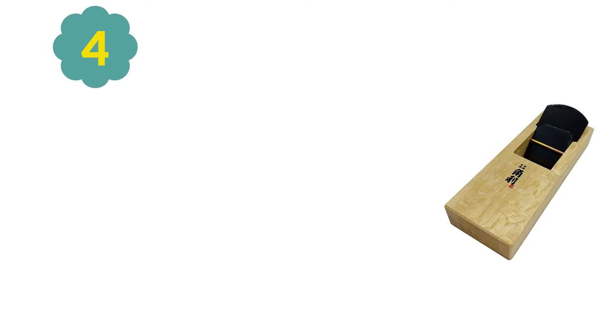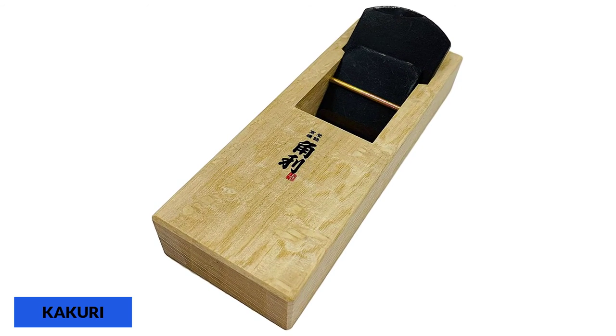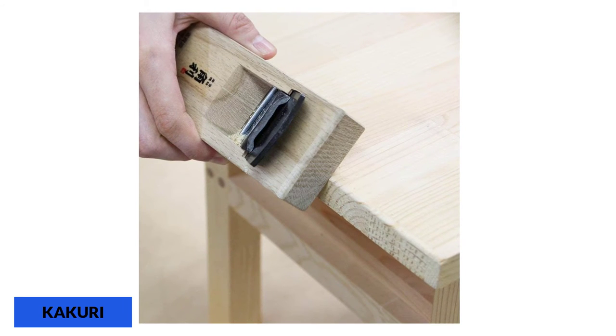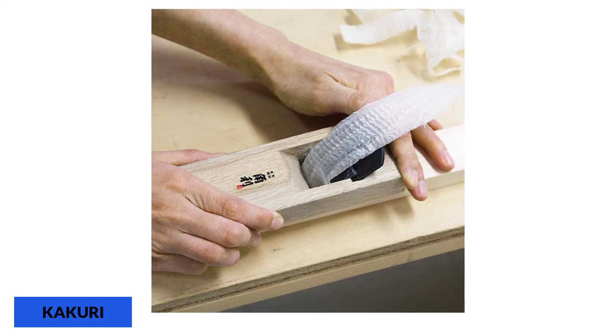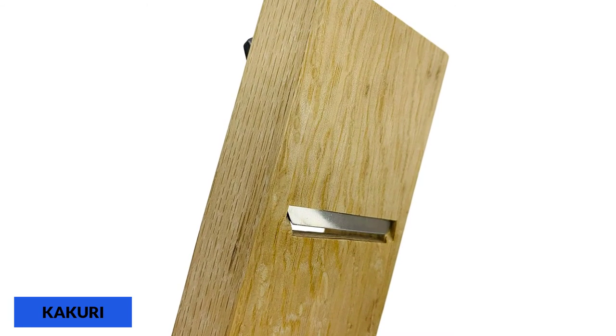At number 4: the Kikuri Minikana Wood Block Plane. Made in Japan, Kikuri's wood block plane measures at just 42mm, but it is very powerful. You will be surprised to find out just how solid it is, as it is made from carbon steel and able to cut through just about anything you feed it. Its power and sharpness make it a strong candidate for your woodwork projects.